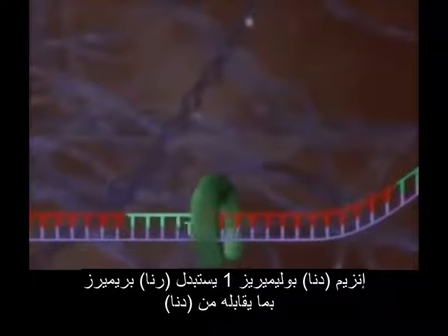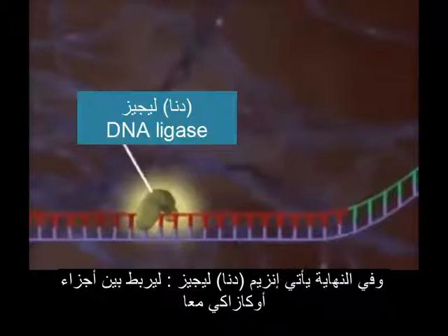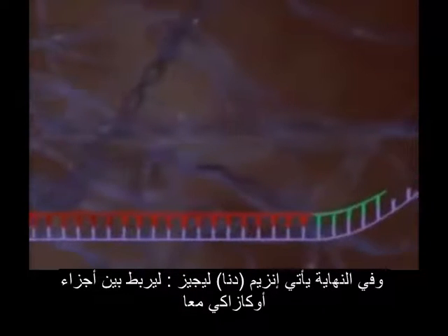DNA polymerase 1 replaces the RNA primers with DNA. Finally, DNA ligase links the Okazaki fragments.